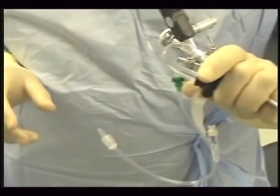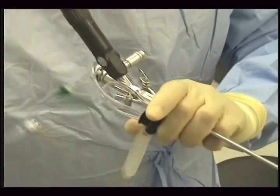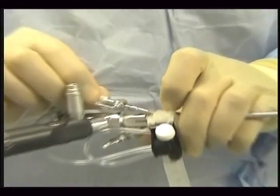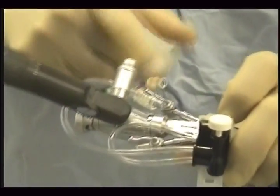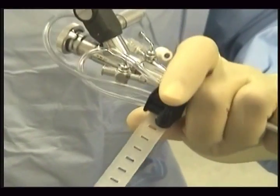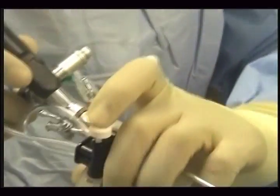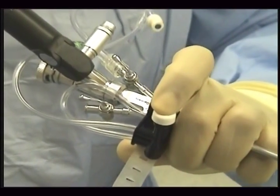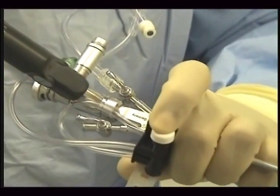If you want to hold the scope like this, the outlet tubing will go into the irrigation port here. And the valve will stay here. You can operate the valve with your thumb and your finger. Your right hand is completely free for instrumentation.